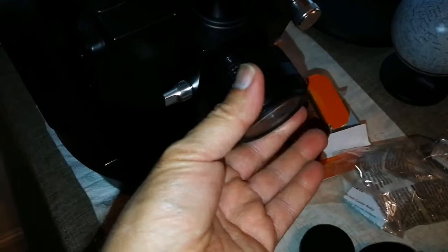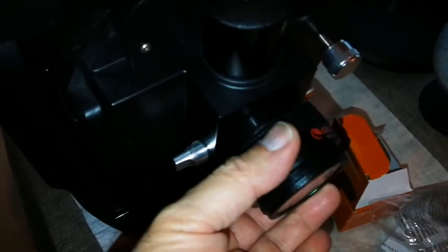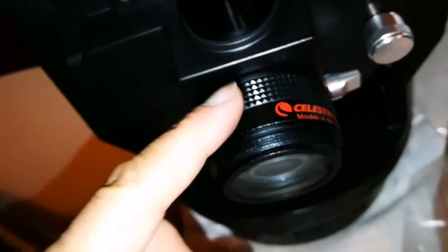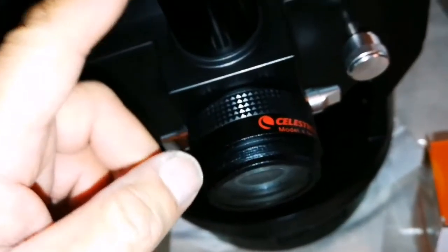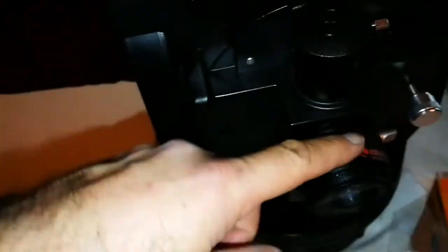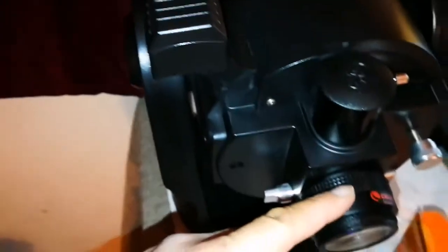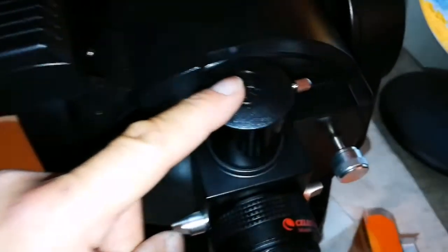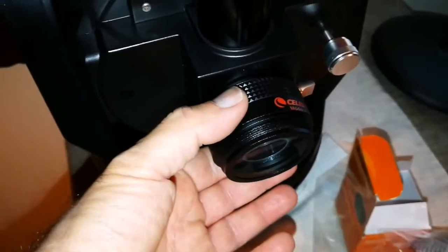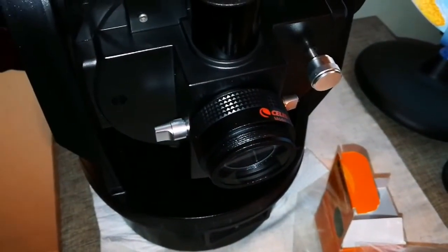This is the focal reducer — it directly threads onto the back of the adapter. What I have now is a focal reducer on the camera back focuser of the Meade ATX-125. Now it's like a Schmidt-Cassegrain instead of a Maksutov — Maksutov telescopes are very good planetary telescopes. Now I can use it both as a planetary telescope from the eyepiece position, and as a short focal-length Schmidt-Cassegrain with this one. Let me attach an eyepiece holder and diagonal.